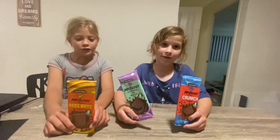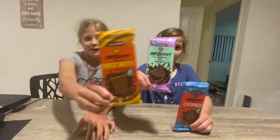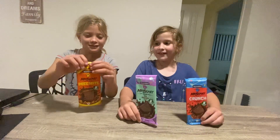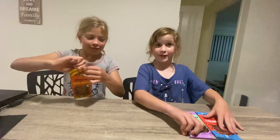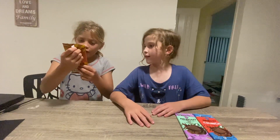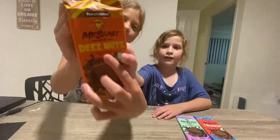Welcome to our channel. We are going to try out Mr. Beastars. Ok, these nuts we are starting with. It's milk chocolate with peanut butter, if you can see that.